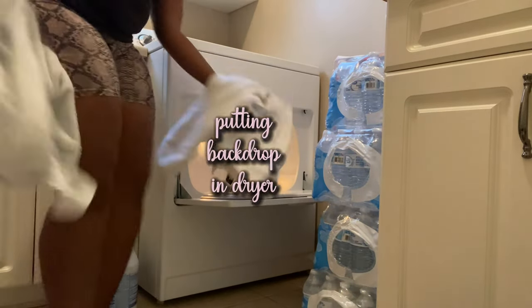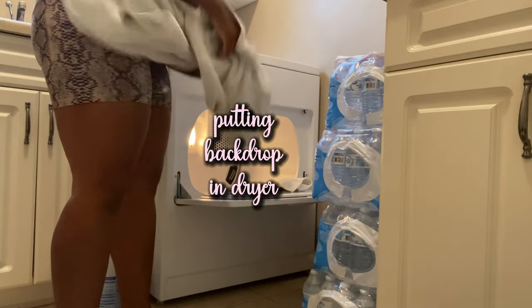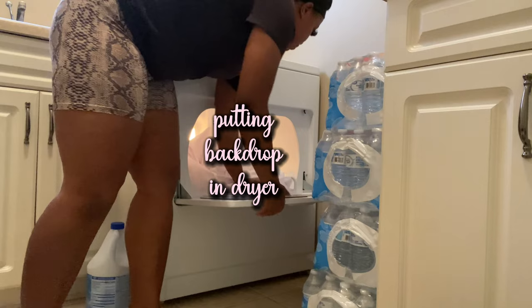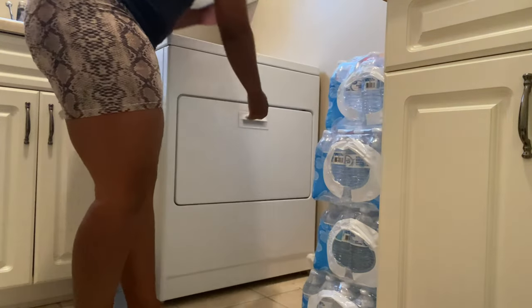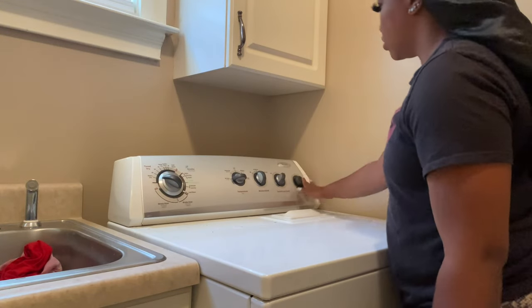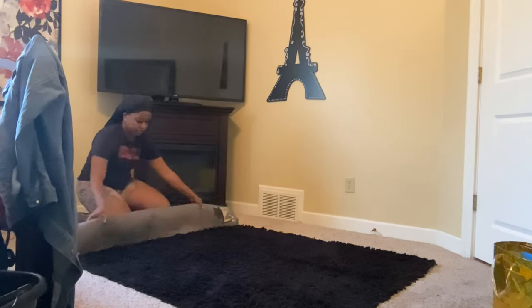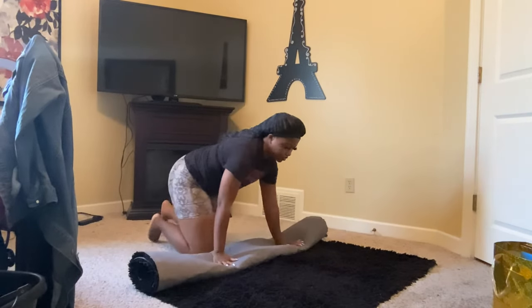Before I started doing anything, I put my backdrop in the dryer — which you're gonna see later on in this video — that didn't really help. I think it was because I put it in there with wet clothes and let the dryer run for too long.